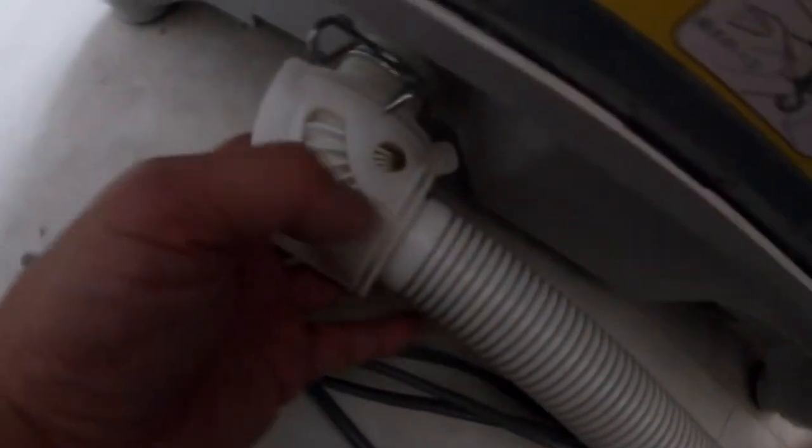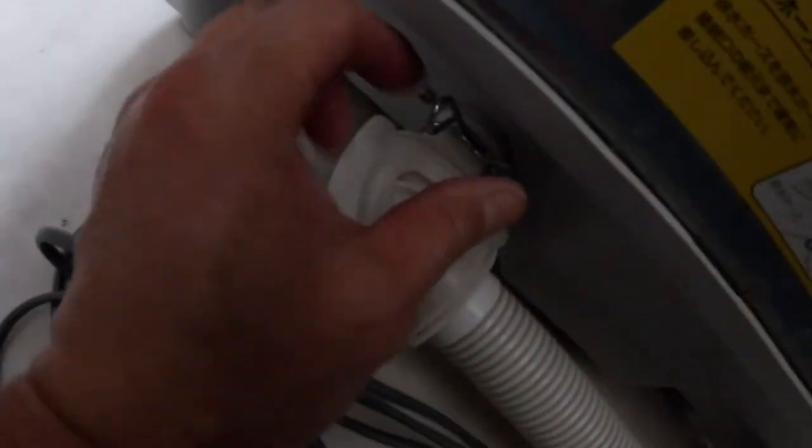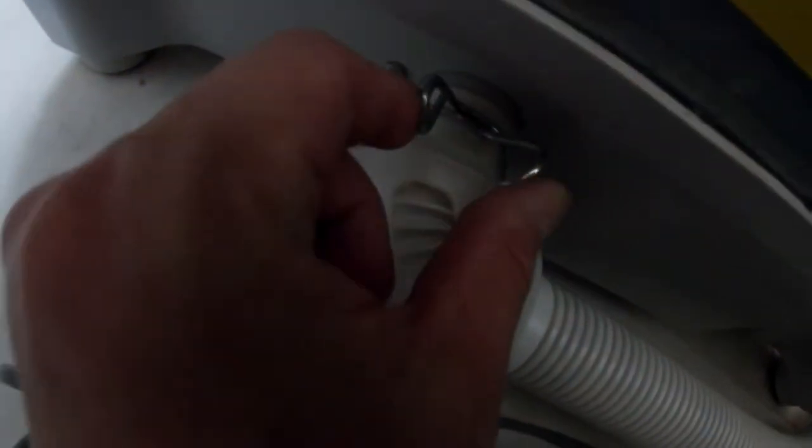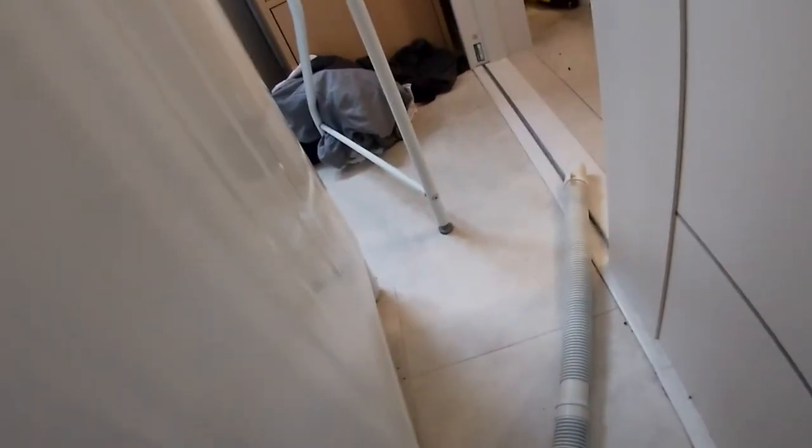The next thing is this long hose. This long hose goes into the floor, and this end goes into the back. There's a little clamp here — you put the hose into the back of the laundry machine and then clamp it.